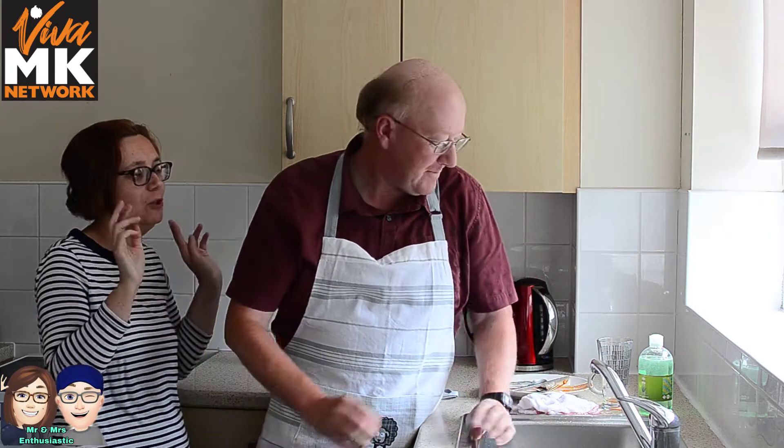Hi, it's Mr. and Mrs. Enthusiastic, and what have you got me doing today? Washing up mystery. I thought we could give a review on the Viva MK washing up liquid. Right, okay, so Viva MK washing up liquid, which is cool because I can't say it.